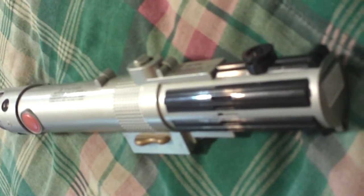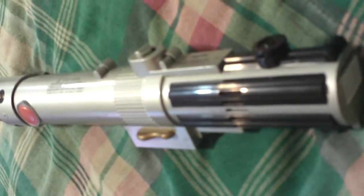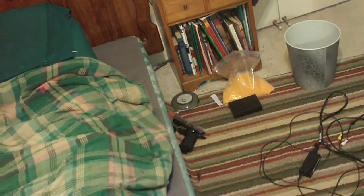Another cool thing is it does glow in the dark. I'm going to show you guys. I don't know if the camera picked that up, but it does light up.